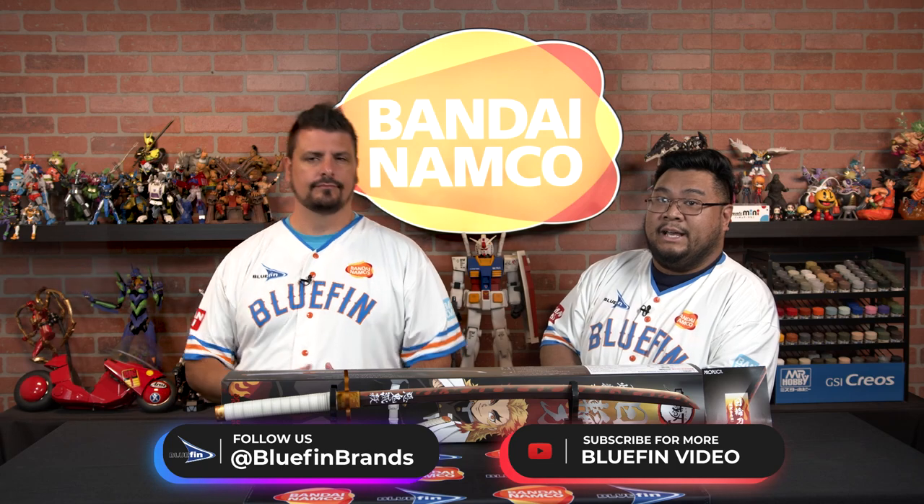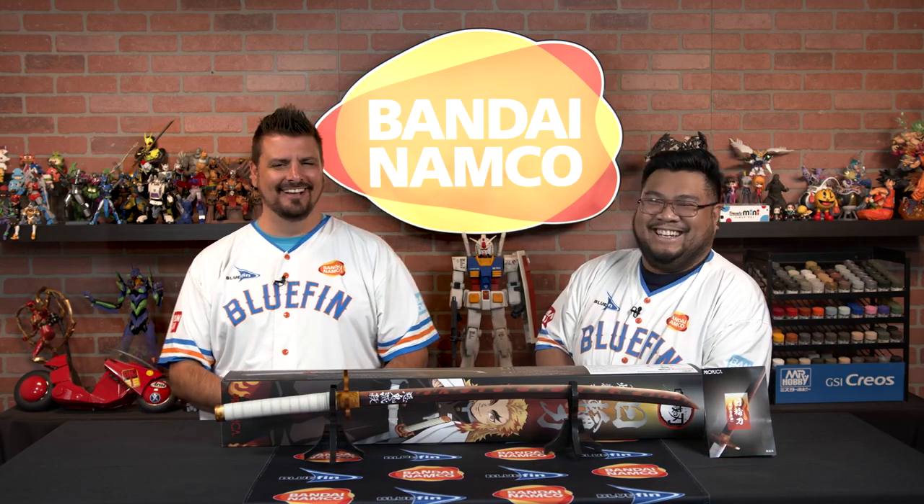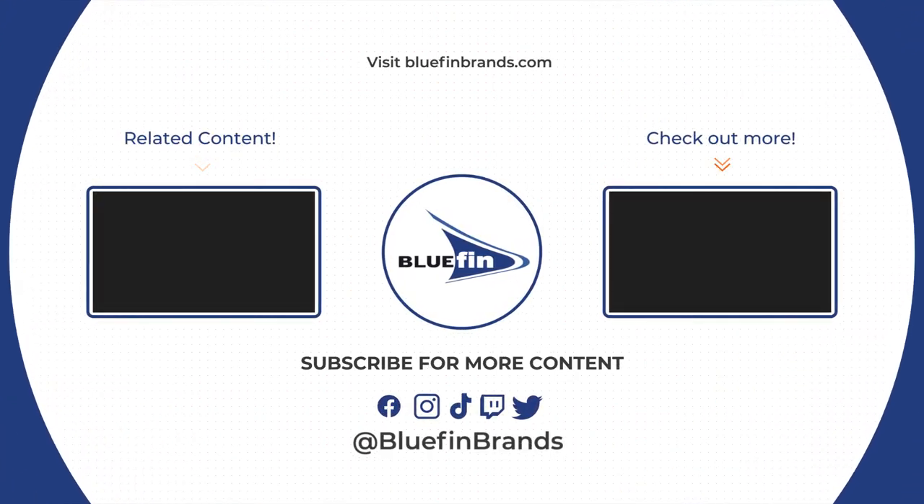Don't forget, follow us at Bluefin Brands across all social media platforms, except YouTube, where it is Bluefin Video. That's it — thank you so much. Bye!